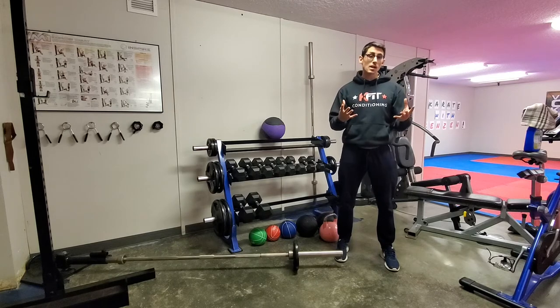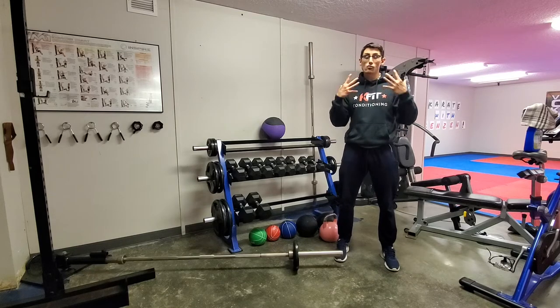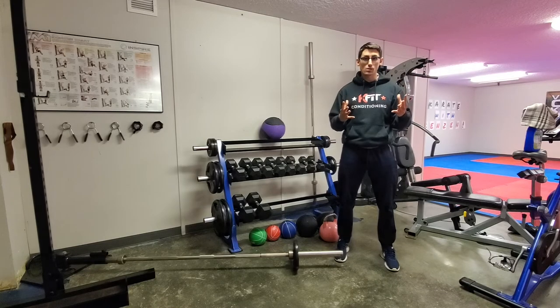There are a couple of ways we want to train to develop it. I'm going to show you a few different progressions, starting from really basic to a little bit more advanced and even more sports specific.